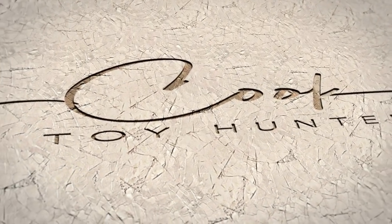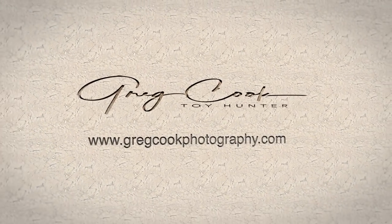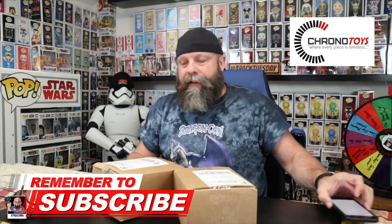Hey, what's up everybody, Greg here. Welcome back to the channel, welcome back to the Toy Table. I've got a couple of mystery boxes from Chrono Toys, so let's open these things up and see what I got. These ticker boxes were the March Classic Challenger Series — they were like $10 something a piece, nothing crazy expensive. This particular box has got a little bit of a crinkle to it.